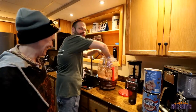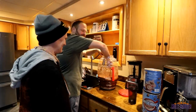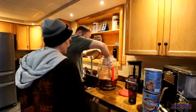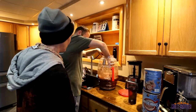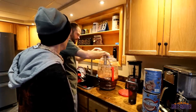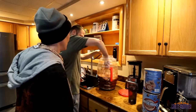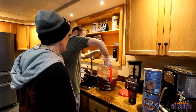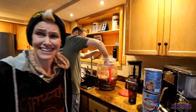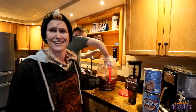It looks like poo water. You can already tell how hot this jug is from the outside. I can feel how hot it is.